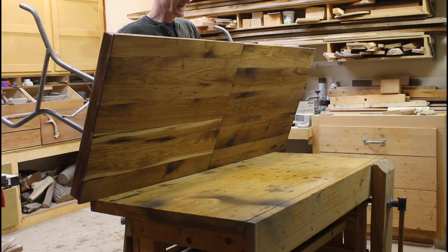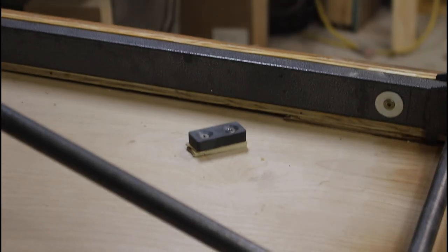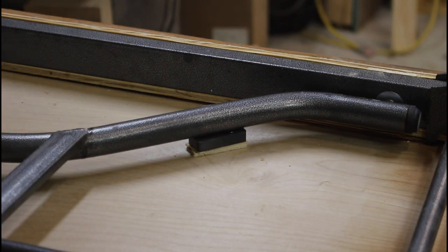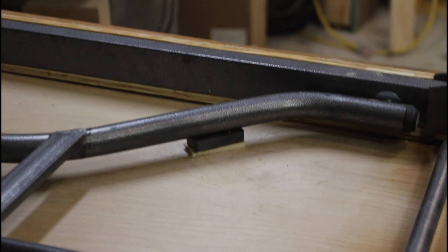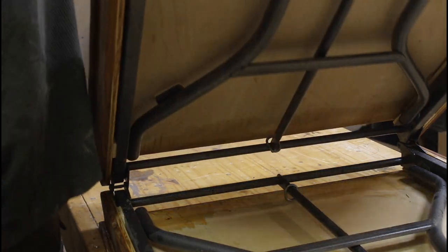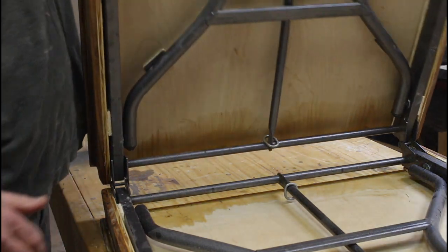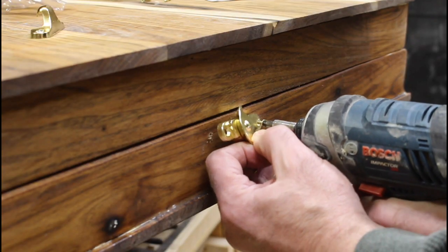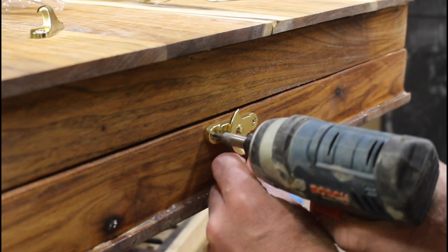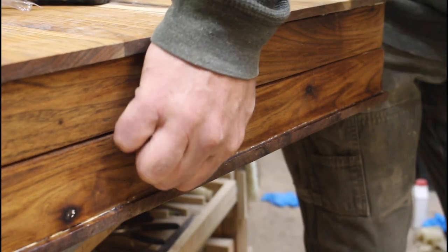I had washers there so the screws would go all the way through. Then I attached magnets on the bottom to keep the legs from coming loose when the table is closed up. I also attached window sash closures to the ends to keep the table closed during transport or storage.